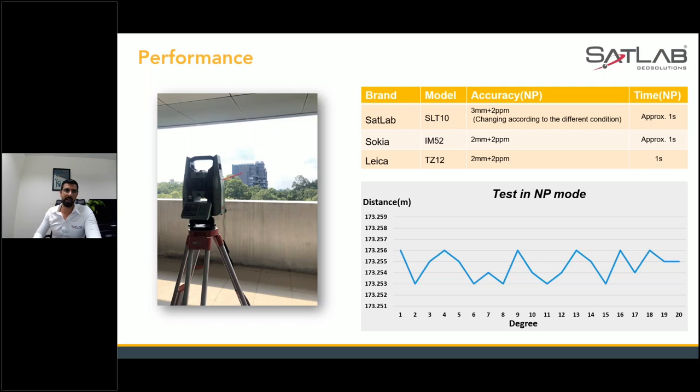Show your customers that we are almost equal to other major brands — maybe much better in some regions and some cases. Our EDM measurement results are comparable and competitive.